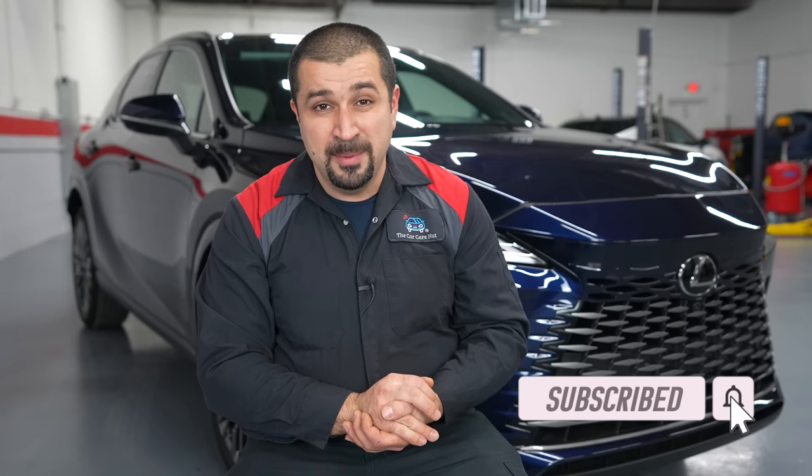I hope this video was helpful and informative. If you liked it, consider giving it a thumbs up. If you're not a subscriber, consider subscribing and check out some other videos. Until the next video, may the Lord bless you and keep you — have a wonderful day.